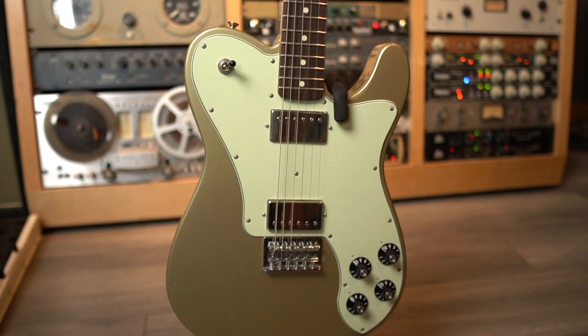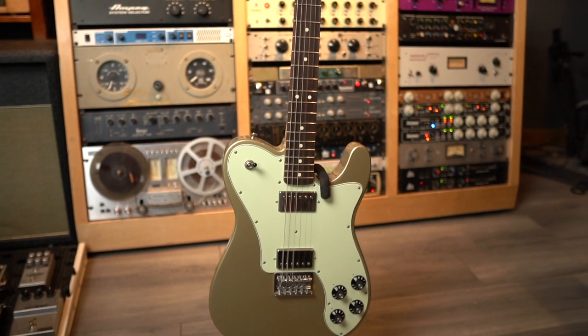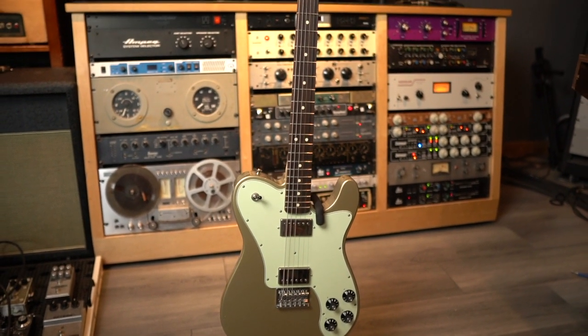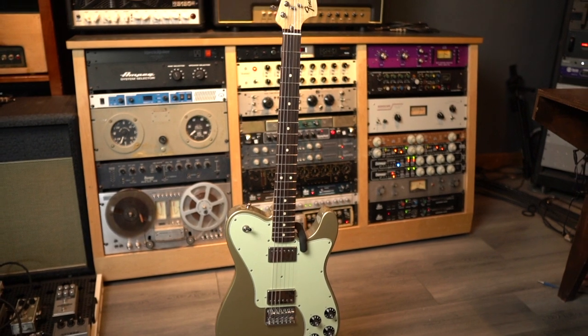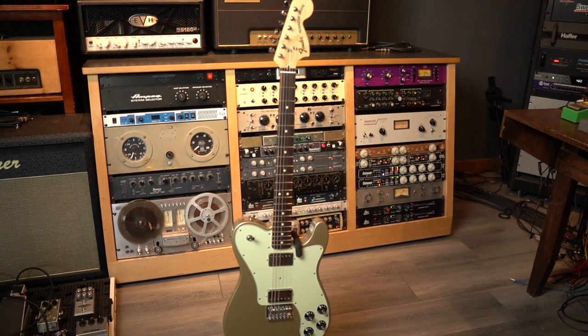We're taking a look at this Chris Shifflett Telecaster today — this is one of the cooler guitars we've had on Will It Les Paul. It feels really comfortable. I was describing the neck to a friend, and the carve is actually really similar to the carve on my Sur, which surprised me.